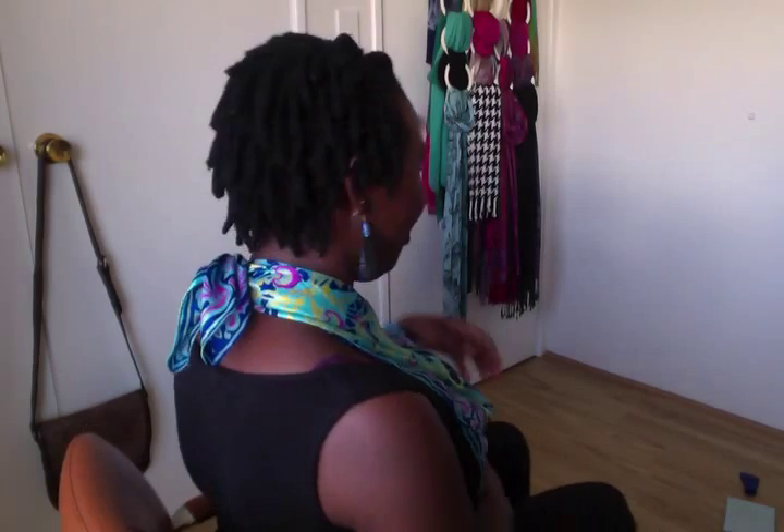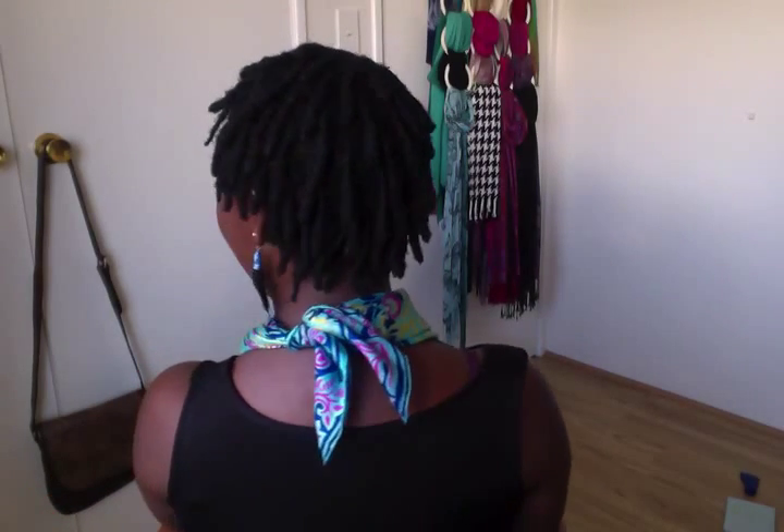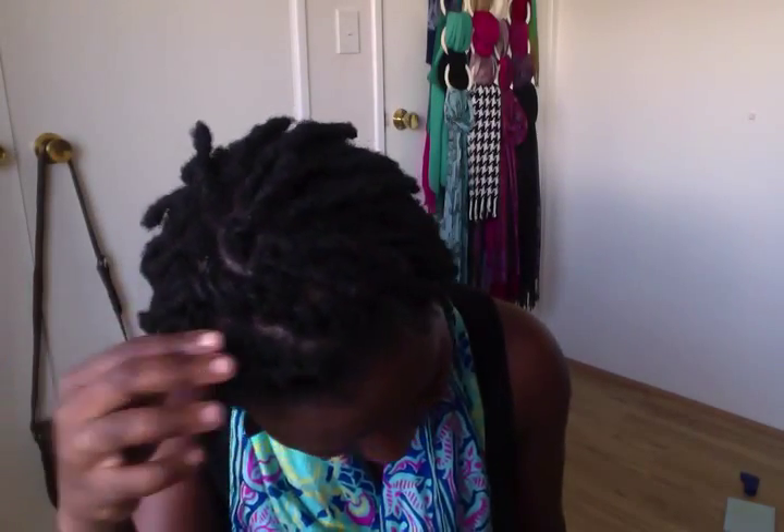I'm just going to do a quick twirl so that you can see the side view. And that is what my hair is looking like. You can see I have done some twisting at the front, and basically this is just to try and make it look neat.